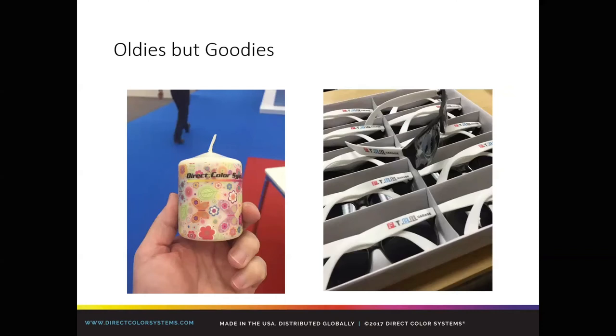Oldies but goodies — yes, you can print on a candle like that photo on the left. Yes, you can pick the ink off a candle if you tried hard enough, all the way to the wick. That's something when we first launched the EasyCyl many years ago, a lot of folks were interested in. And then the photo on the right — a very simple color-only print on the sides of sunglasses. It's just a matter of building a jig capable of holding those types of things. You might not have thought you could print on sunglasses, but if they come apart they're even easier. With six inches of height clearance on our S15 model, you have plenty of clearance to jig those up and print on both sides.